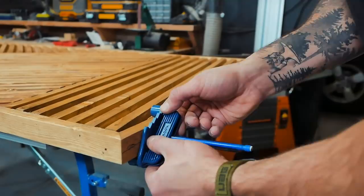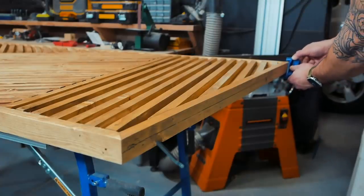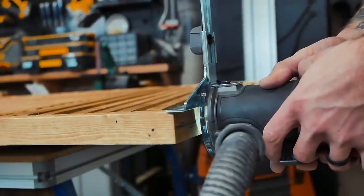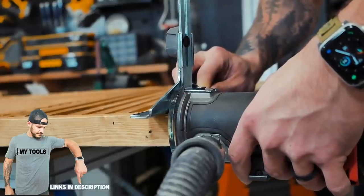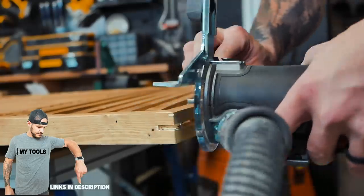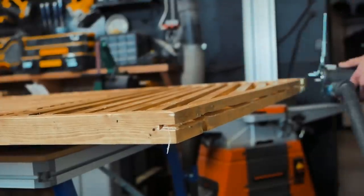If you've ever installed a sliding door, you know that to keep the door from flapping front to back when opening, you need to create a quarter-inch wide by half-inch deep channel to run on top of a guide screwed to the ground — basically like a rail. To find the perfect middle, I use a center marking gauge from Rockler, a quick little tool that scribes the center line. Then you can use a router with a guide or a circular saw with a few passes to create the channel.